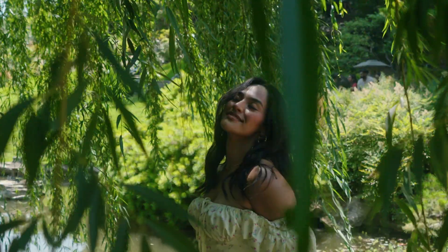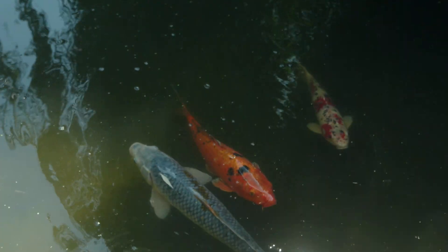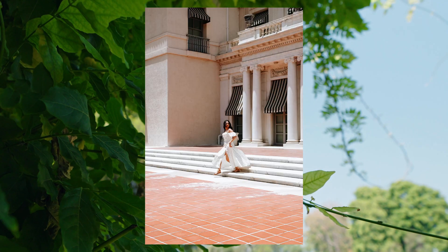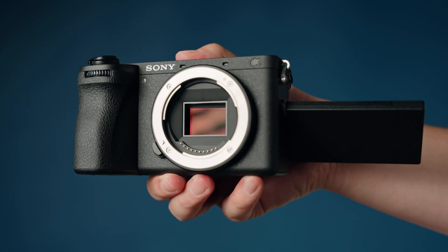This was captured on the Sony a6700. Hey everyone, welcome to Ultimate Tutorials. My name is Victor Melcher from Moment and today we have the Sony a6700 with us. In this video I'm going to give you a brief overview of the Sony a6700 and show you how to get started using this camera right out of the box.